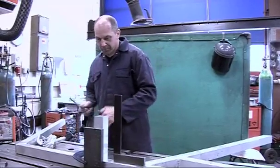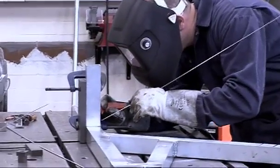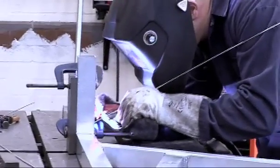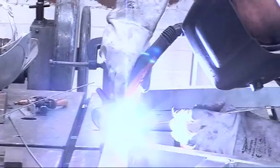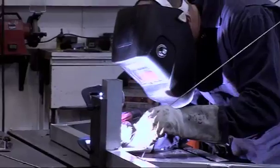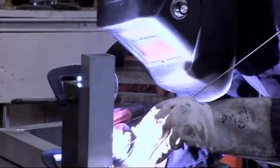Then we give it to Andy the welder, who does an absolutely amazing job. Aluminium is a really, really difficult thing to weld because it's got a lower melting temperature than steel and it's got a really hard oxide layer on.